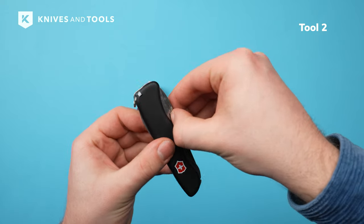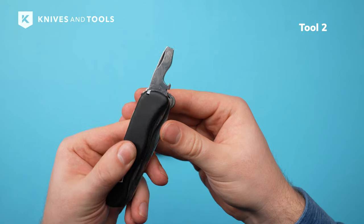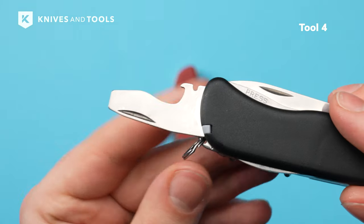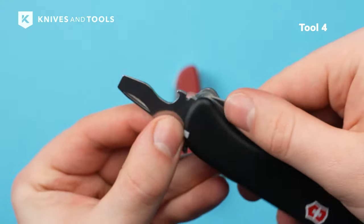On the opposite side, you will find a bottle opener that also locks into place when opened. The bottle opener also cleverly includes a flathead screwdriver. But here's the kicker — there's a sharpened slot with a precision wire stripper. To close the bottle opener, you have to press the liner lock and then fold it in.